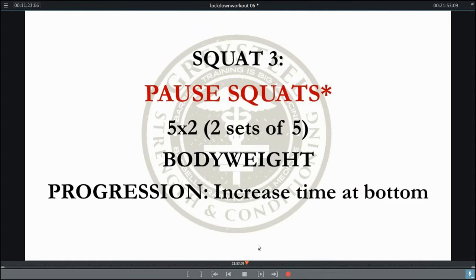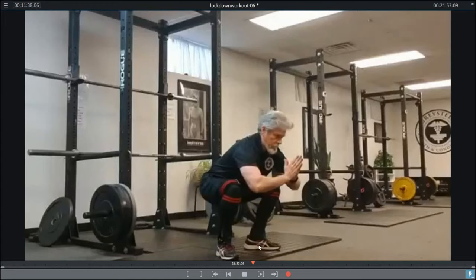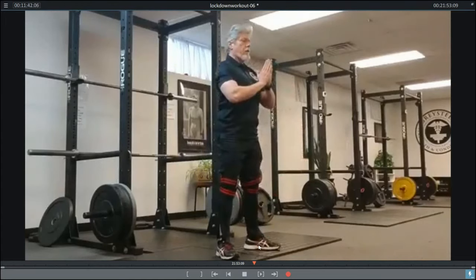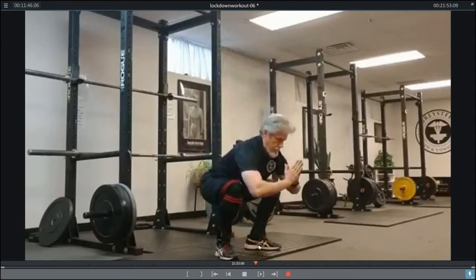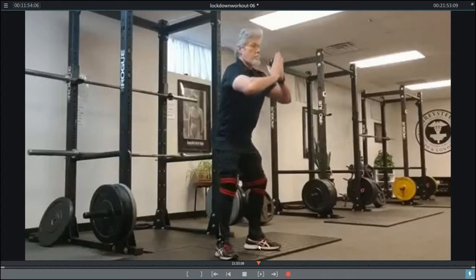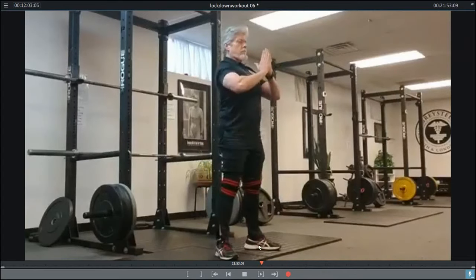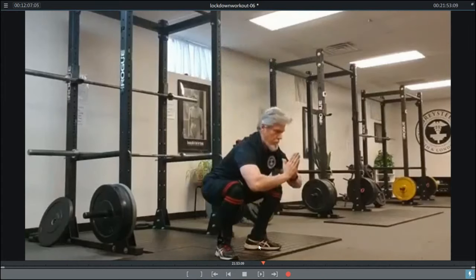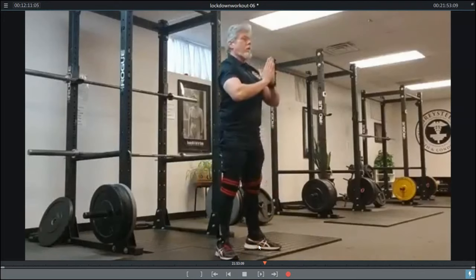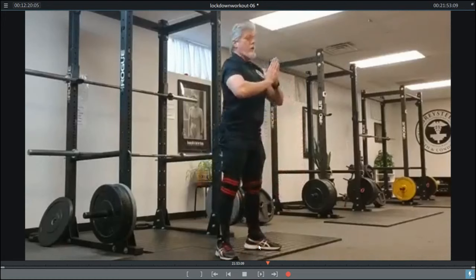Then we're moving on to pause squats. Here again we're going to focus on a count, except this is the amount of time you spend at the bottom — and we're going to count cues. You all have things you need to work on with the squat, and you're going to count cues at the bottom: knees out, chest up, butt back, and up. Your progression is going from three cues to four cues, adding more and more cues at the bottom based on the things you know you need to work on. Pause squats are great for improving the bottom position of the squat, and the bottom position is everything.